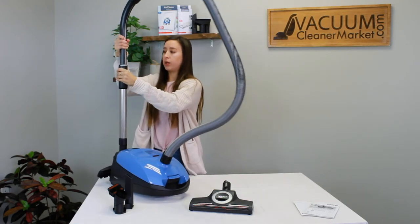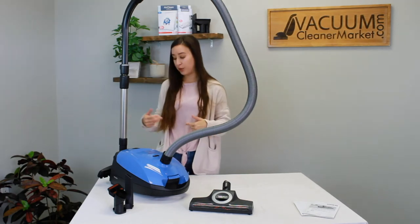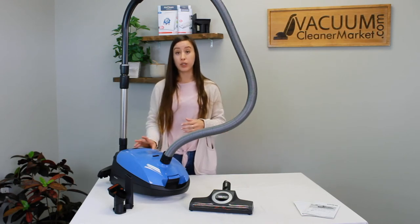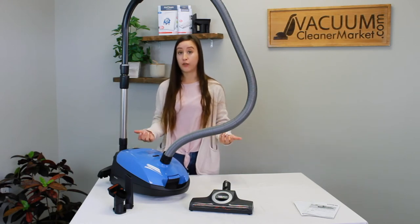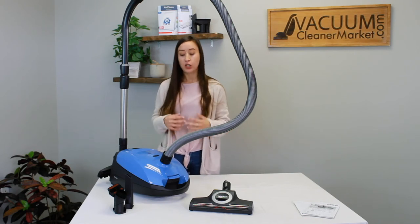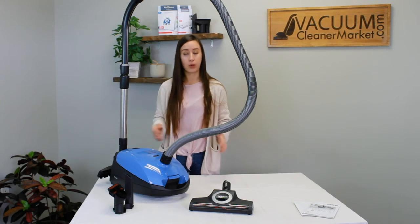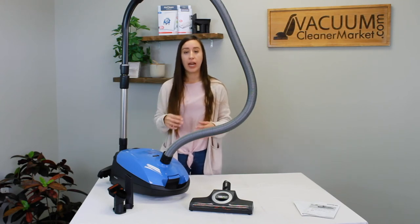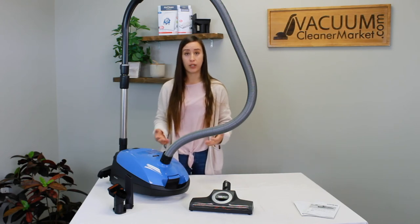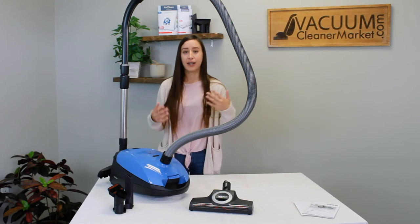Now that we've covered all components, take the time to play around with your suction settings and get a feel for your attachments. One thing to mention: Miele vacuums have really, really good suction power and you're probably going to fill up your bag with your first initial clean — totally normal. I myself filled up two vacuum bags with my initial clean. So if you fill up the pre-installed bag on your first clean, just replace it afterward and the next bag will establish a baseline for how often you'll need to change bags.